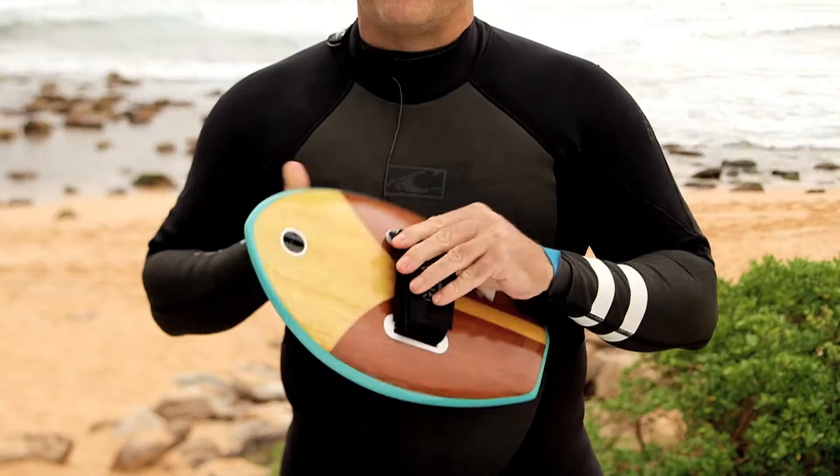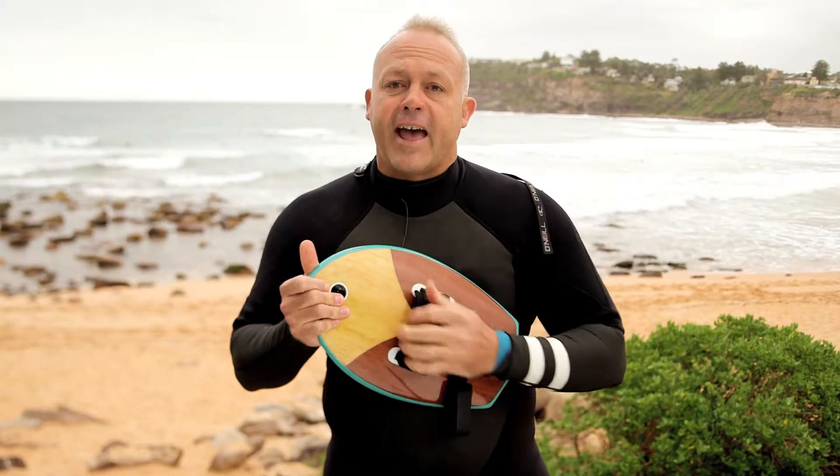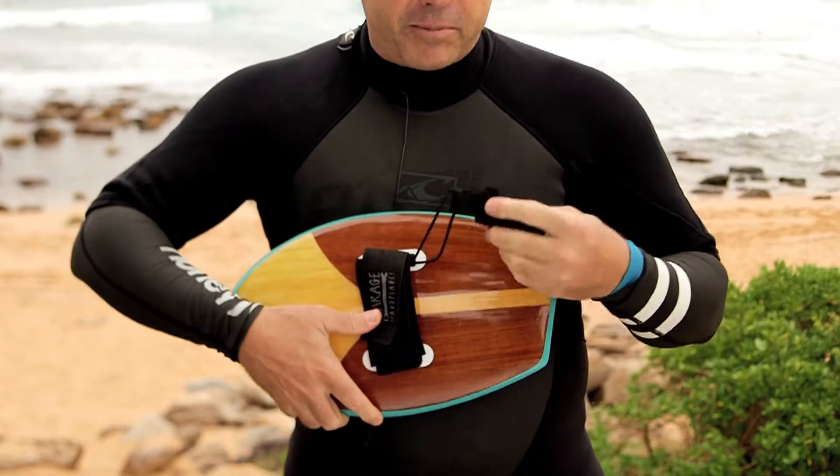The actual strap itself is a 50mm width strap with wetsuit neoprene on the underside there, so it's very comfortable on the hand. You can adjust the strap in the water and the actual wrist rope so you don't lose your hand plane.